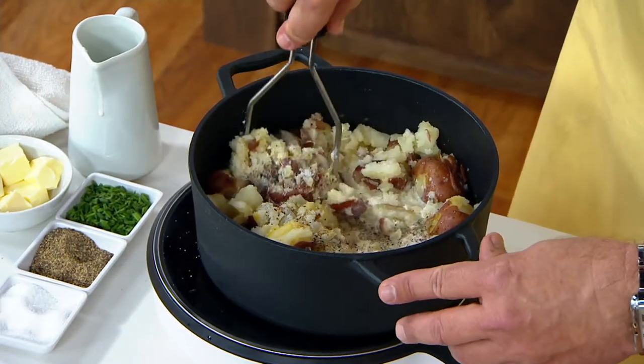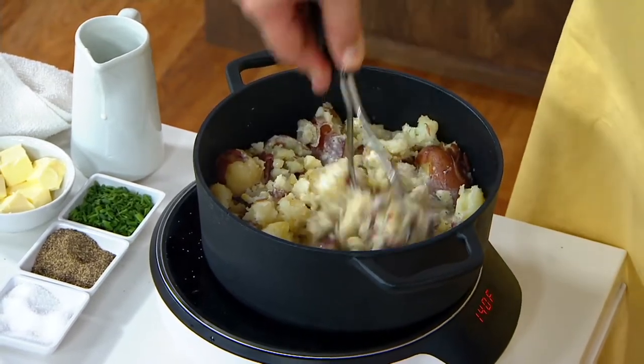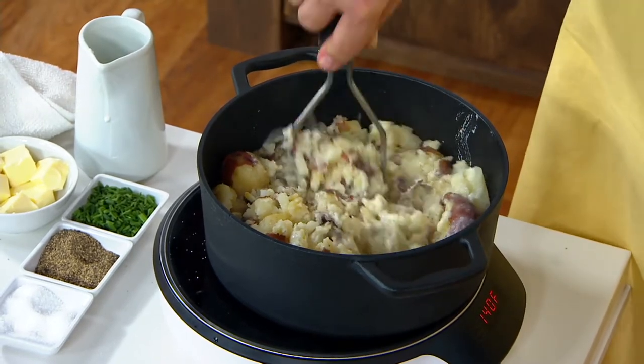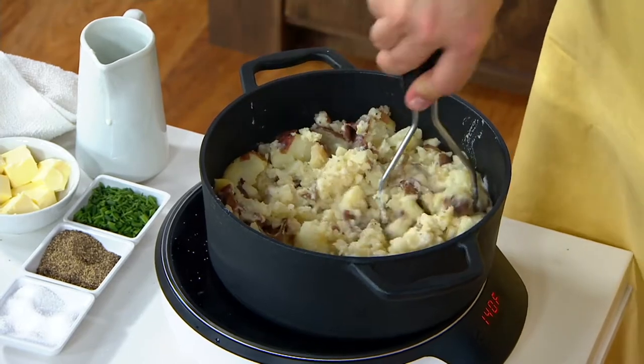I've got almost four pounds of potatoes in here. Give that a little bit of a rough mash and you've got a side dish starting to come together really beautifully with those red pieces of skin in there. Oh my word — this is just a little bit of heaven right here.